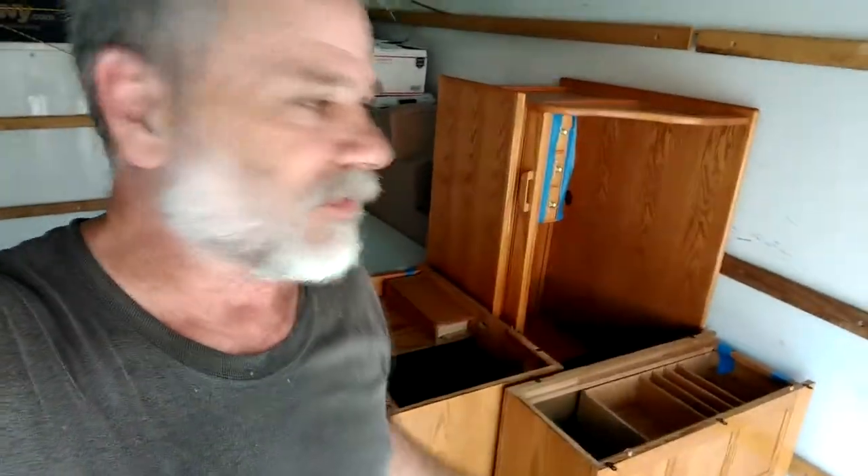Let's talk about this roll top desk for a minute. The roll top desk comes apart in four pieces. One of the pieces we are basically throwing away — it was a keyboard drawer. In the old days with the CRT computers, you had the desktop unit and everything spread far apart, so you had that keyboard drawer. But the keyboard drawer really just kept smacking us in the knees every time we sat there, and we never really used it anyway.